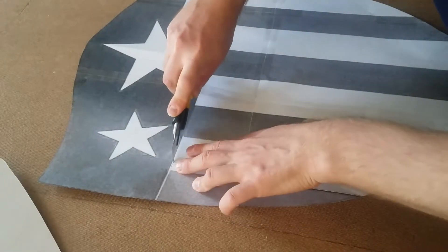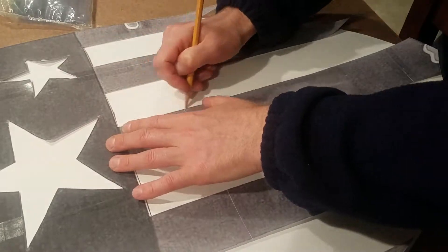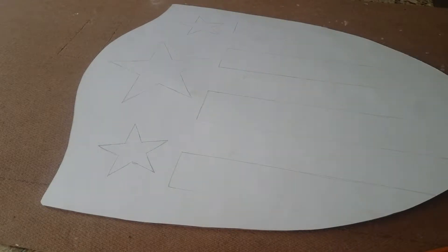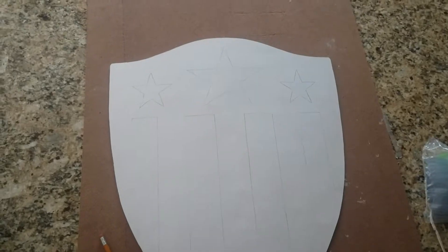I cut out the shield and moved back to the template where I used a utility knife to cut off all of the white portions. When they were cut out, I laid the template back on the shield and used a pencil to lightly draw on all the designs. I think it's so cool looking like this.